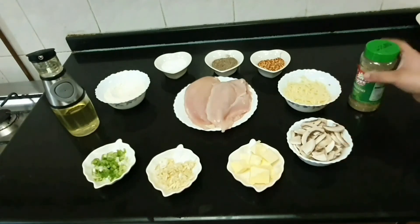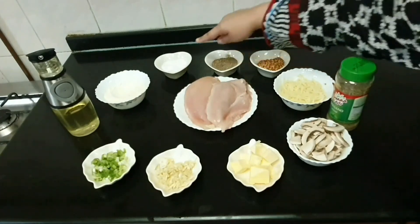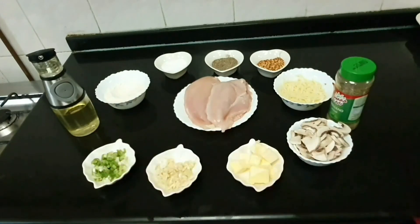We need mushrooms, mozzarella cheese, oregano, red chili pepper, black pepper, salt (namak), maida, chicken breast, butter, garlic, green chilies (harapias), and oil.